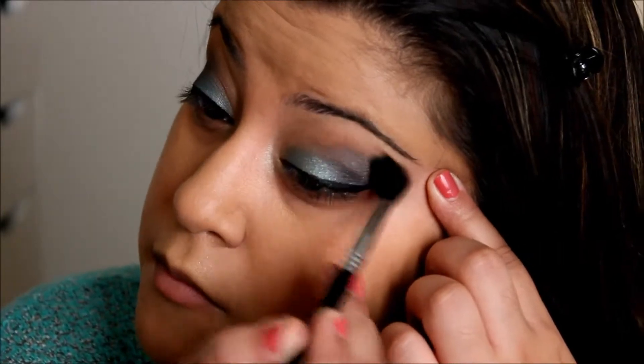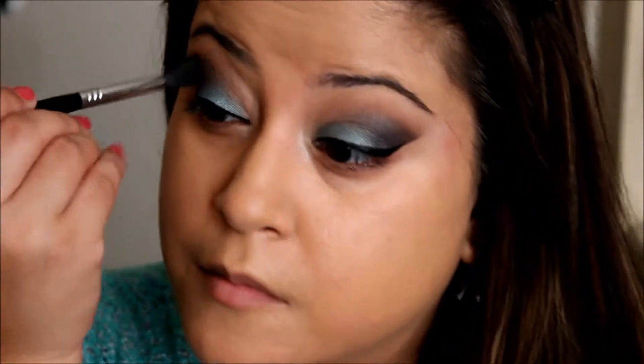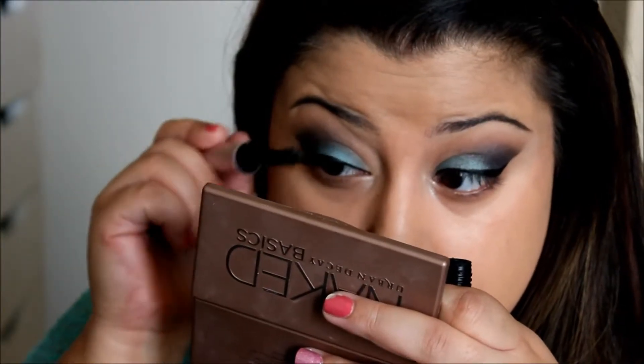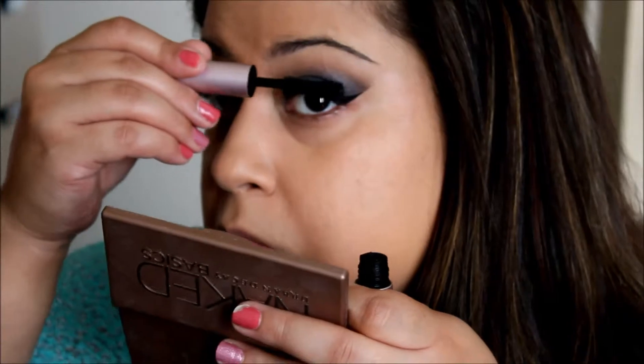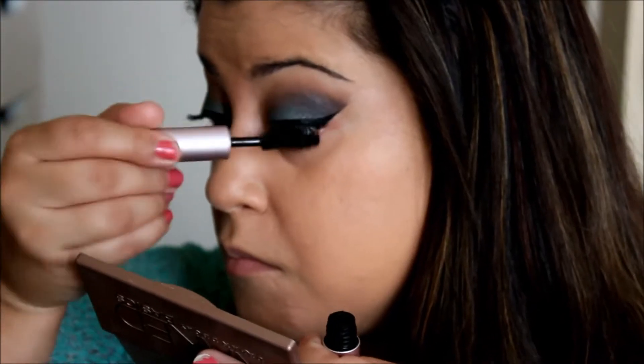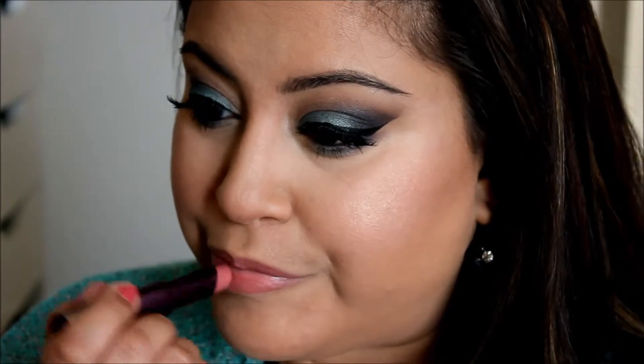I went back in with my blending brush to blend everything out and get a really cool, clean blend. Then I hit my top and bottom lashes with the Too Faced Better Than Sex Mascara. I applied my Demi 120 lashes by Ardell off-camera since I was having trouble with those. Then I applied liner on the bottom by Too Faced. Finally, I went ahead and put on the Naked Shade Urban Decay Revolution lipstick — one of my favorites throughout the year. And this completes the final look.